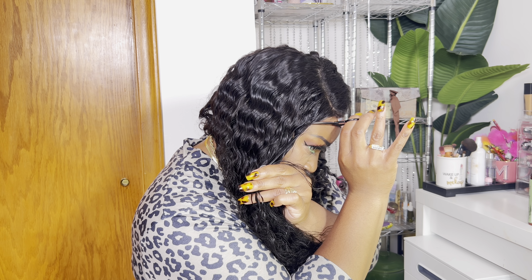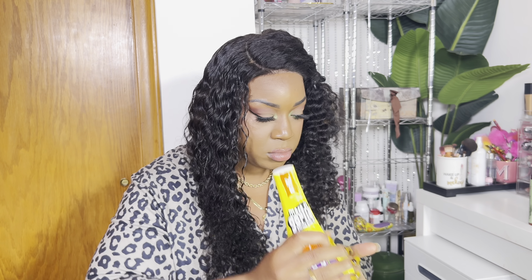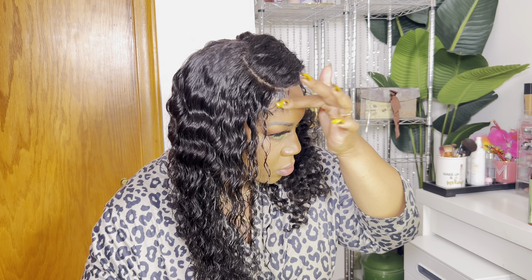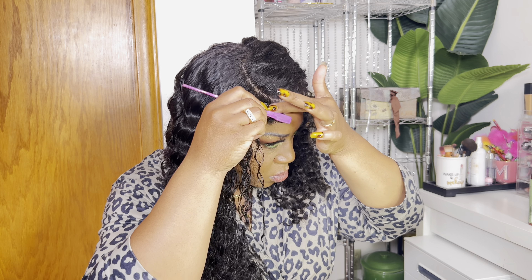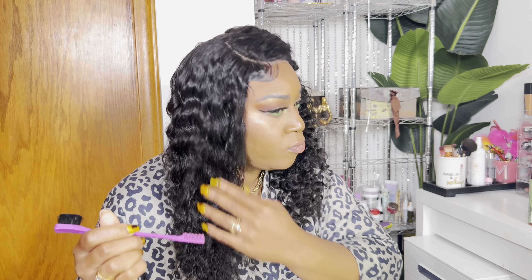I'm going to cut a little bit of baby hair right here and just swoop this down. I'm going to put a little bit of mousse in there to define the curls and tame it. Actually, I'm going to take off my ring so I don't get mousse all in my rings.